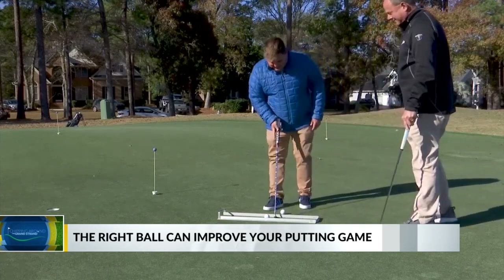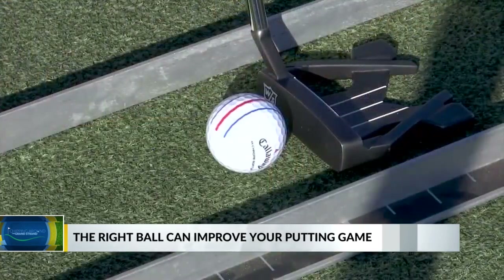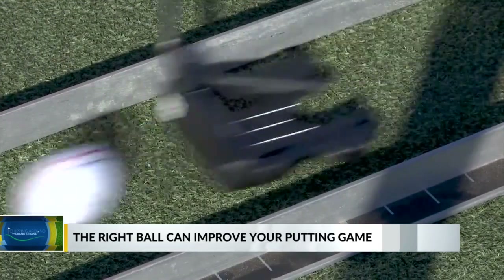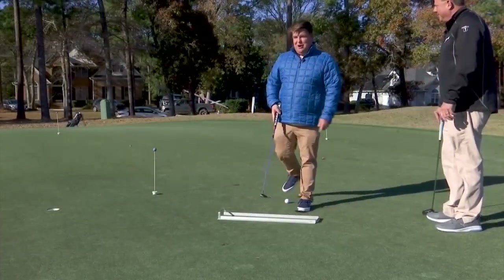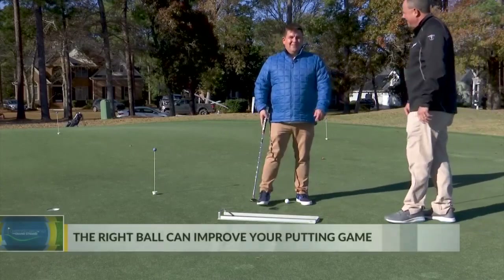Nice stroke. I've got this lined up — looks good. Straight back and straight through, and it should go right in. Beautiful — that's perfect. Every time, just like that.